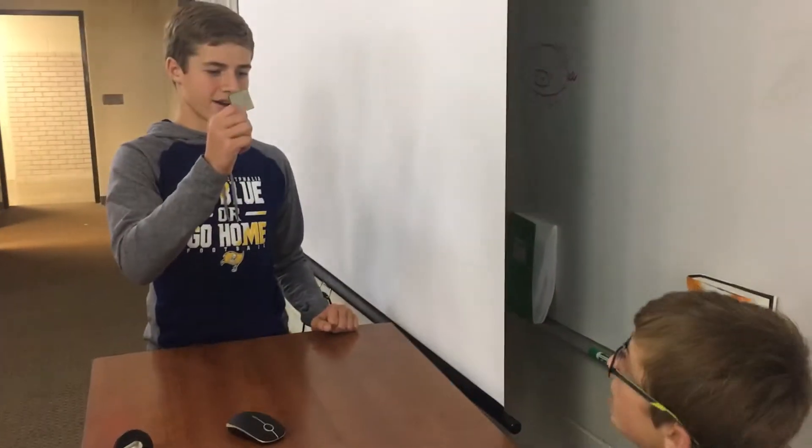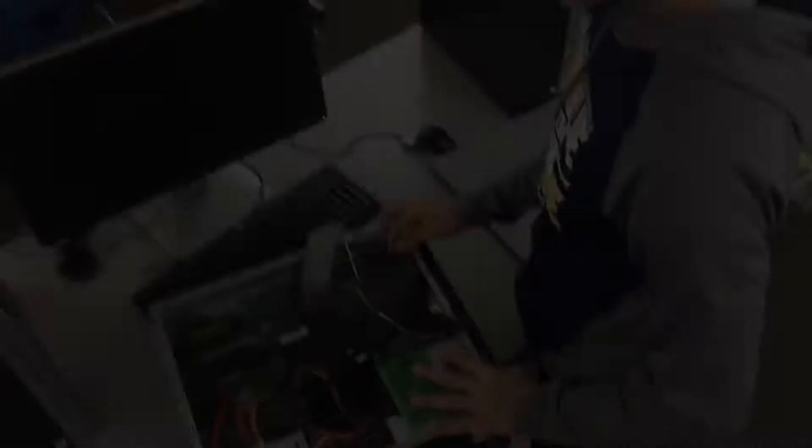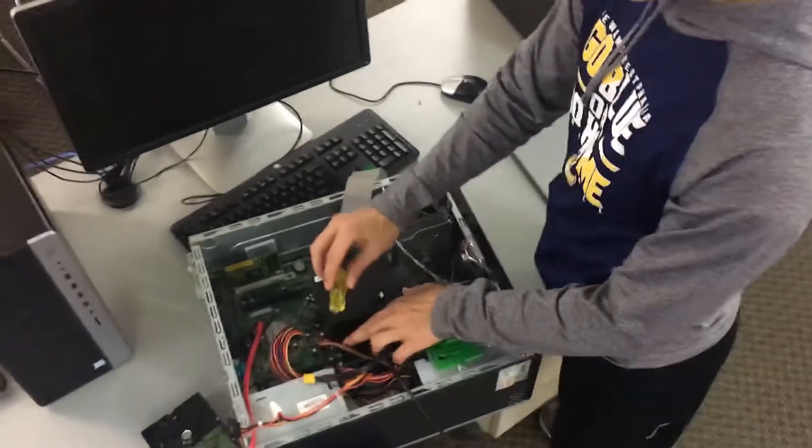Where's the CPU at? I have one right here. To put in the CPU you have to take out all these screws off the fan and radiator. The fan keeps everything cool.